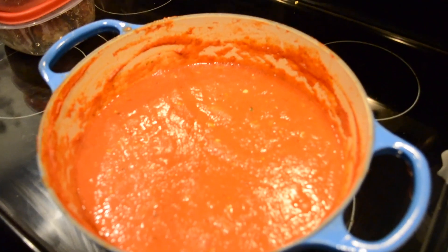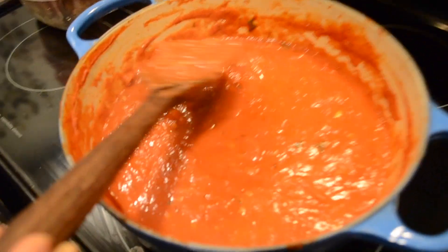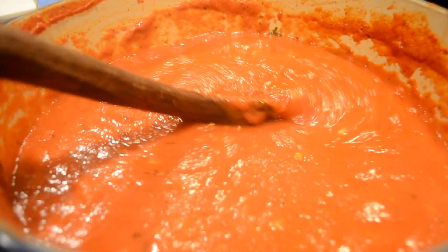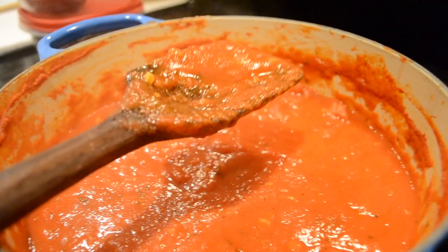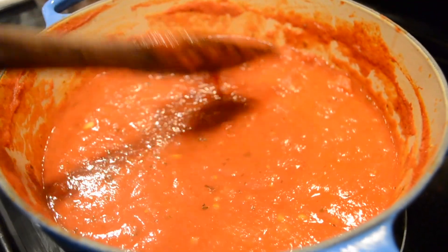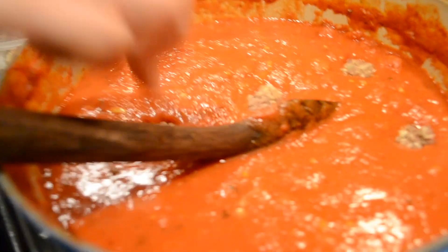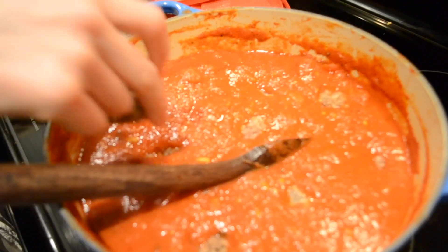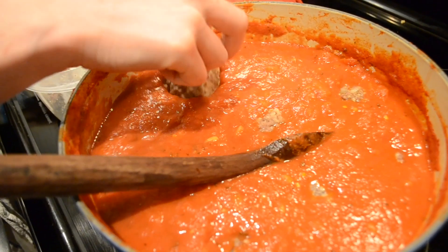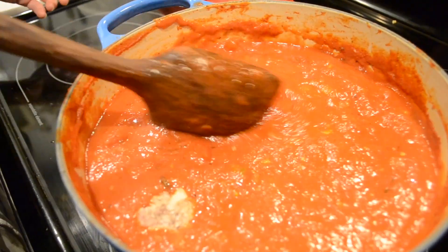I know this sauce is done because it's significantly thicker than when it started — it's reduced down. As I'm spooning through, I haven't really done anything to break up the tomatoes, but the slow and low heat has completely broken them up. I tried it — it's very sweet, not acidic, it's flavorful and it's perfect. So we're going to add meatballs that Freddie and I made last night. These are pretty much cooked, they're safe to eat, but if you warm them up in the sauce they'll become juicier and more tender. I'm going to let this cook for another 10 to 20 minutes to infuse the meatballs with the sauce flavor, and then it's done. There you have it — authentic Italian sauce with meatballs.